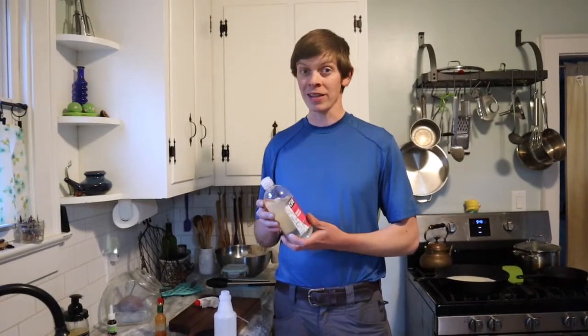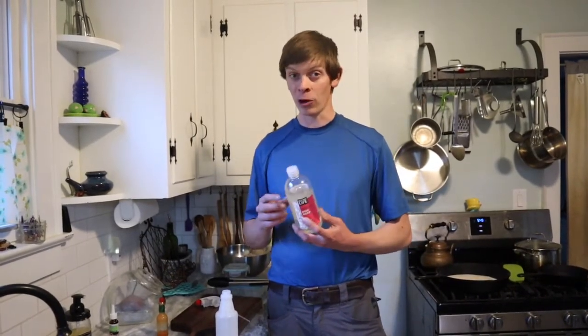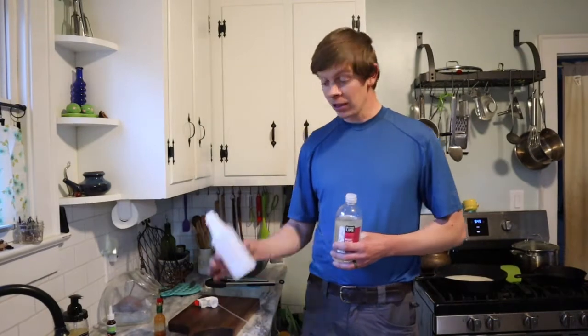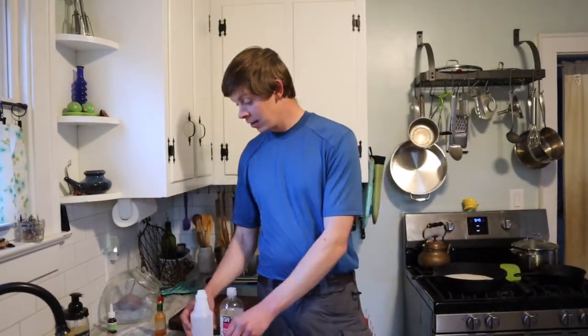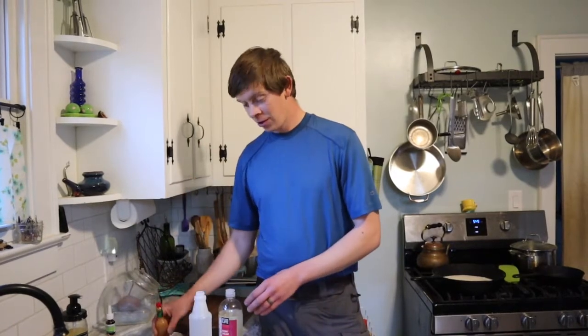But one of my favorite remedies doesn't need anything fancy — just some sort of dish soap. I suggest getting one that is sulfate-free or all natural if possible. A spray bottle with a nozzle, and then Tabasco sauce.